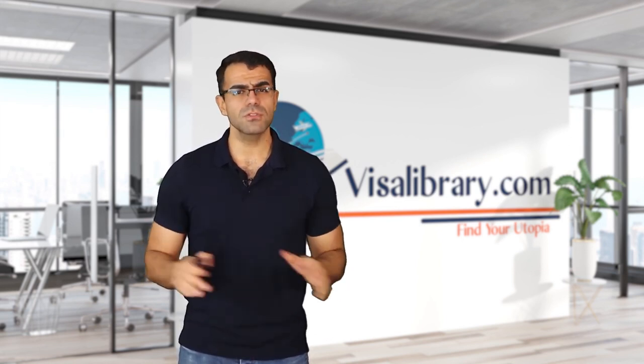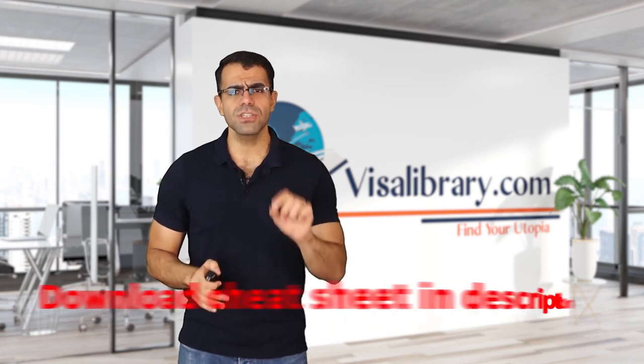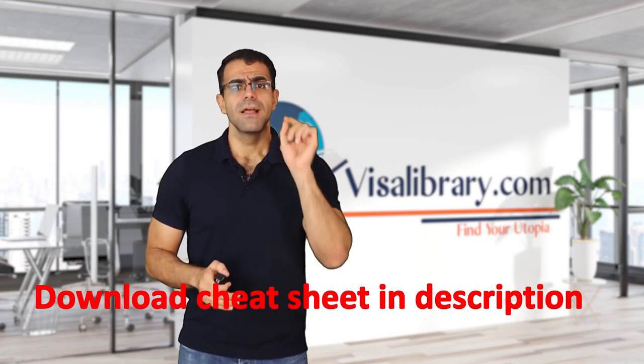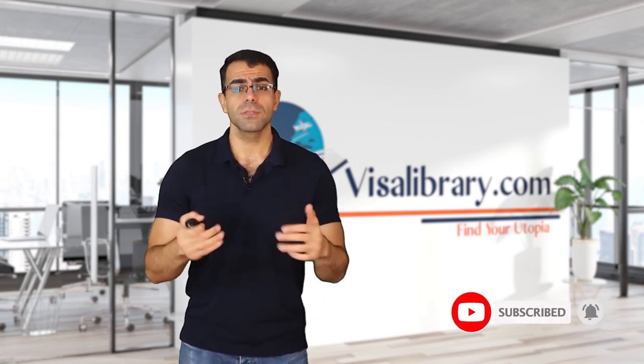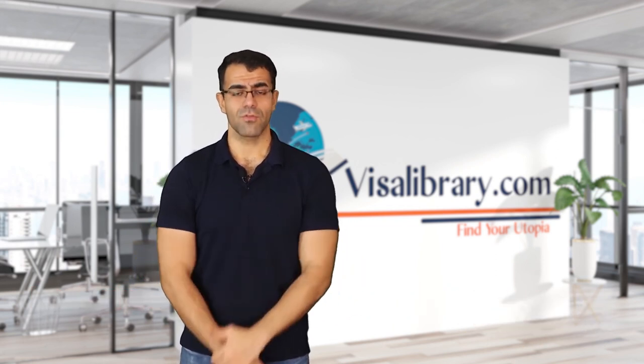There you go — now you can start your US J2 visa application. If these steps were confusing, don't worry — there is a cheat sheet available on the website, link in the description. Go ahead and download it. Don't forget to like the video and subscribe to the channel. Thank you all for watching.